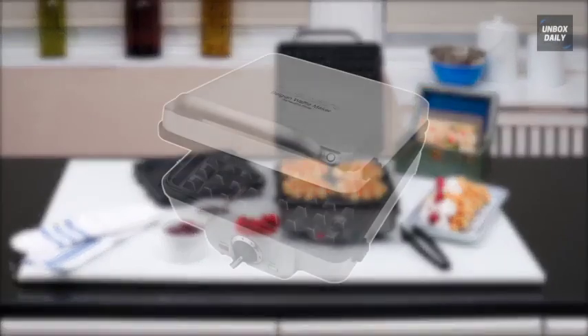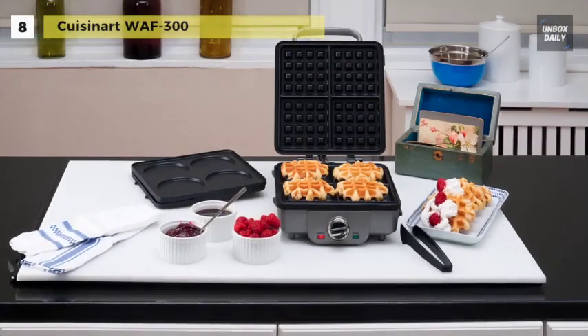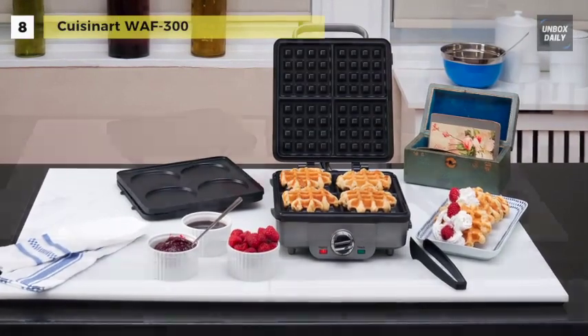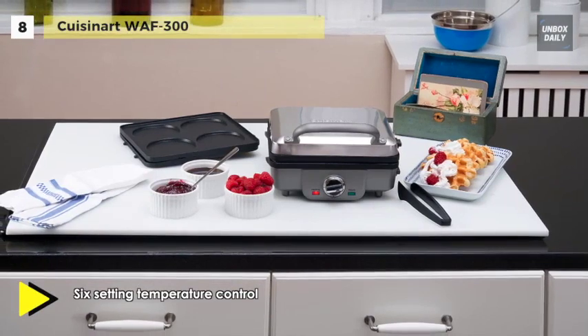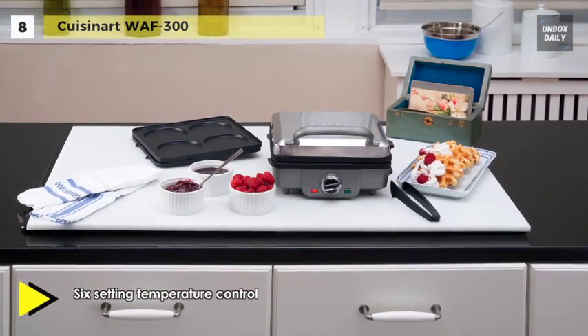Let's begin our list with the Cuisinart WAF-300. It features adjustable temperature control with six settings, indicator lights, and an audible beep for foolproof operation. The brushed stainless steel cover makes the waffle maker look stunning in any kitchen.